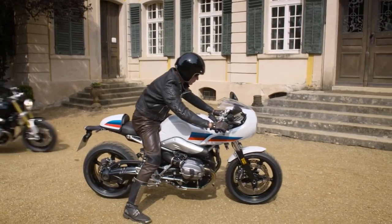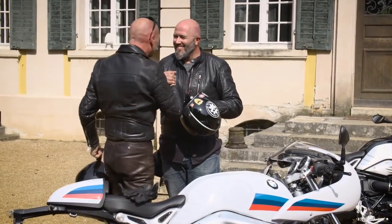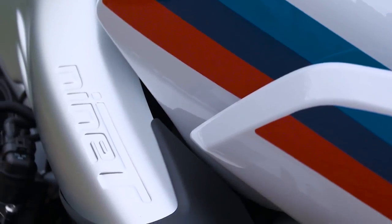This is a bike that is really inspired by the times where motorcycles were still ridden by rebels. That's the kind of spirit it should have. Here it is — the new R9T Racer.